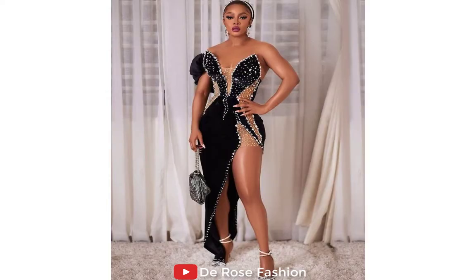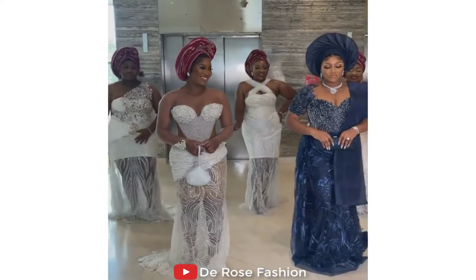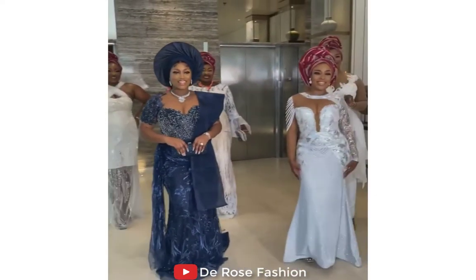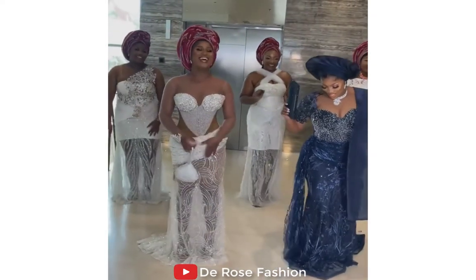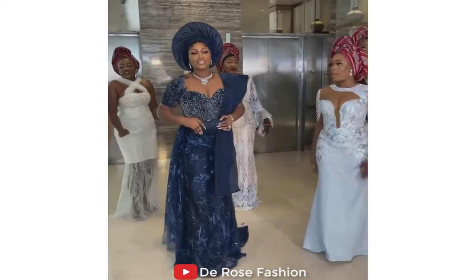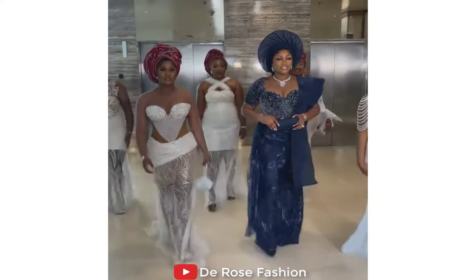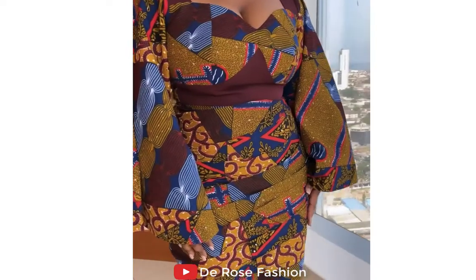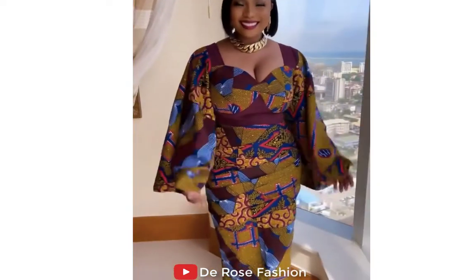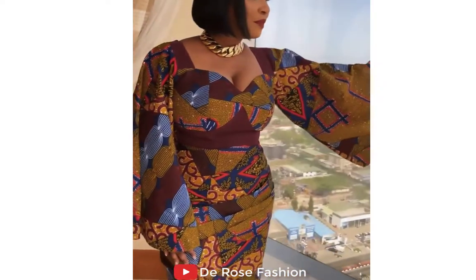If you are a regular on this channel, you will notice that we show you different styles from different angles — the front and the back — to make it easier for you. Here, if you are a new bride looking for inspiration on how your guests are going to look with you on that day, look how beautiful they are. You can see the white and the dark blue together — everything looks so good. This is truly a masterpiece design for you and your guests.